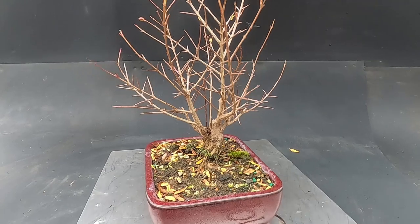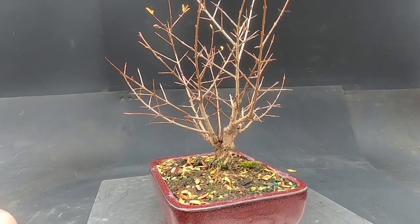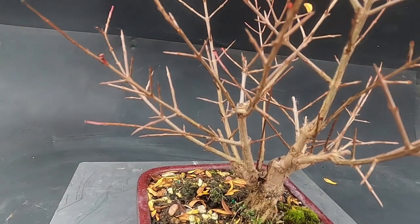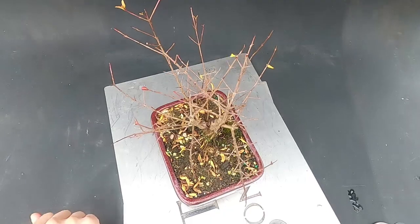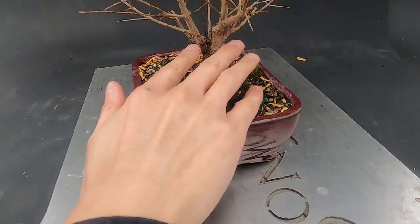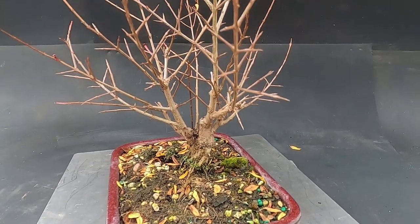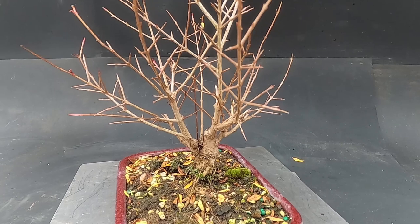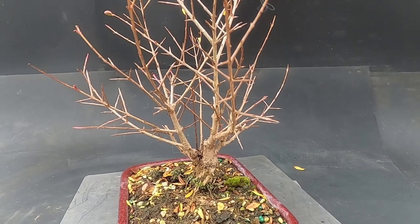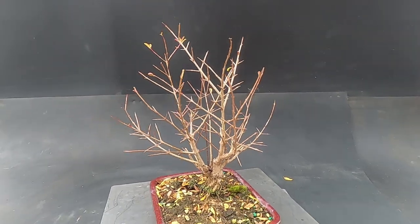Another thing we were talking about is this secondary leader — it's way too strong, very straight and thick, plus there's a weird branch coming out in a direction that just doesn't work. We're thinking about taking that off. This will also create more separation between the branches and prevent them from looking like bar branches in the future. Those are the main points, and then we'll see where it goes after that.